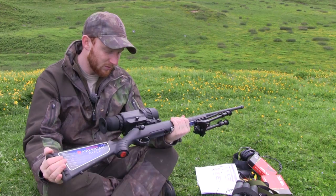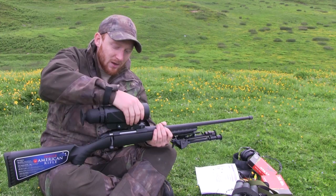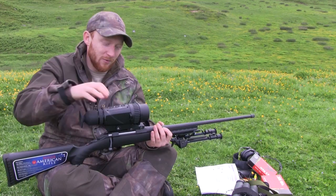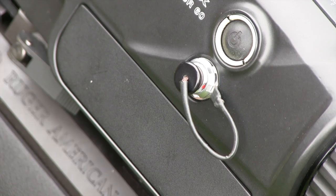If you want to focus it, you've simply got two really nice easily-gripped rings at the front and at the back. The back ring will focus the actual reticle itself. For landscape focusing, you use the ring at the front. And lastly, this port on the side is just a video output, so if you want to capture any footage from what you're actually shooting, that's where you would plug it in.